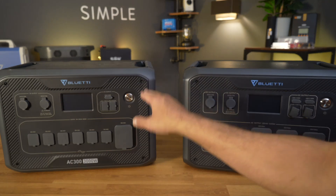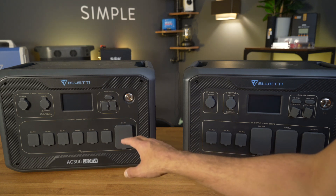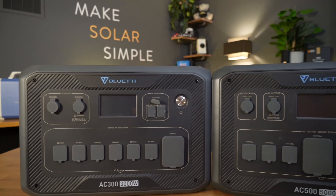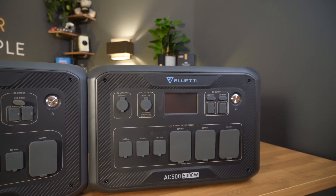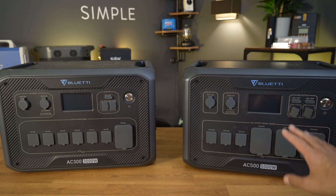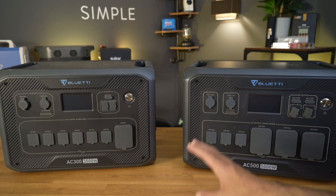The main difference between these units comes down to the bottom on the front — the AC outputs. The AC300 gets its name from the 3,000 watt inverter, so they just cut off a zero: AC300. And the AC500 gets its name from a 5,000 watt inverter — they cut off a zero there too. The big difference between a 3,000 watt and a 5,000 watt is that we're able to get a 50 amp output. That's huge, and we'll get into that in just a second.